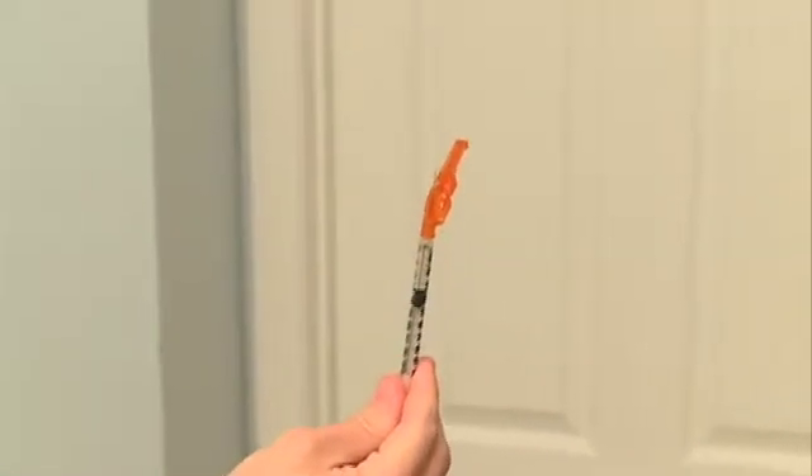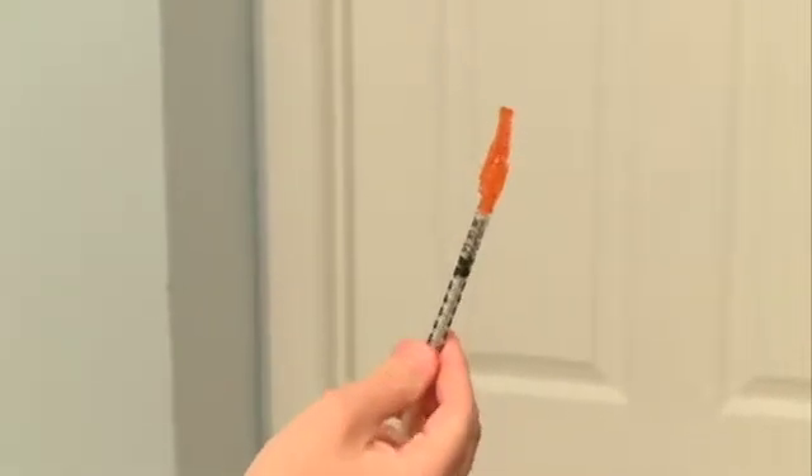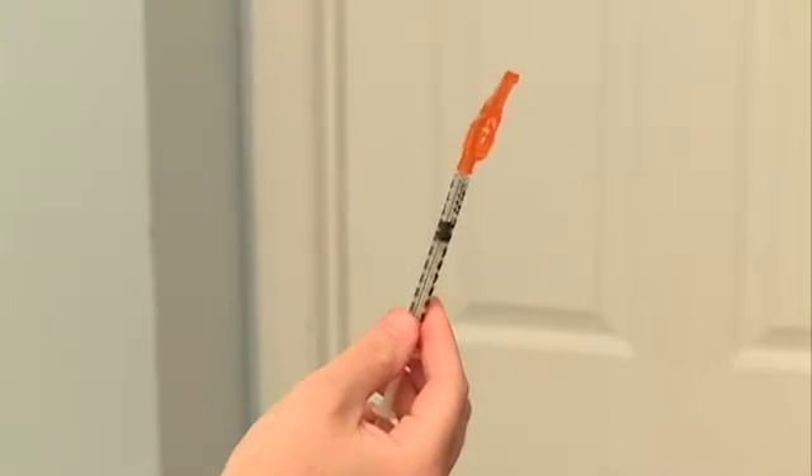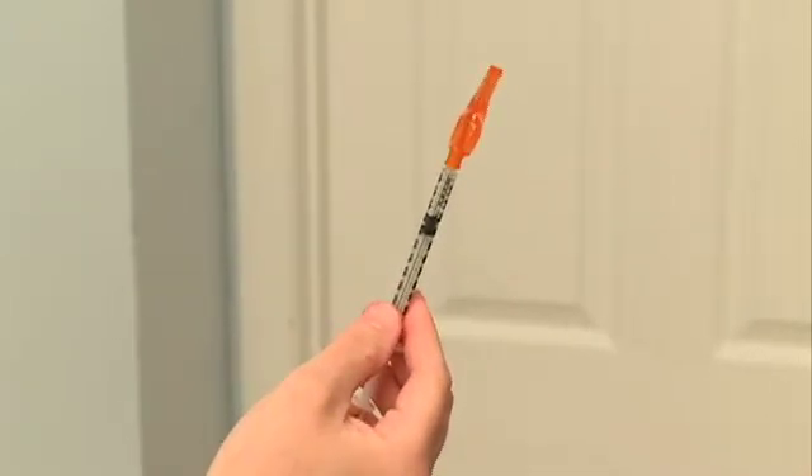Point the needle toward the ceiling and push out any air from the syringe. Be careful not to push out any medicine. Your medication is now ready for injection.